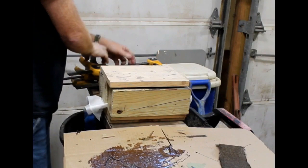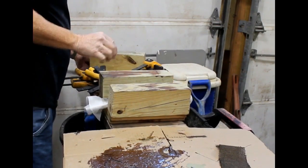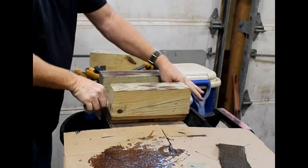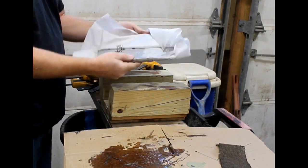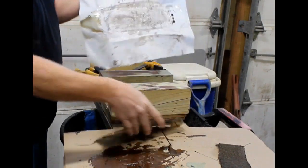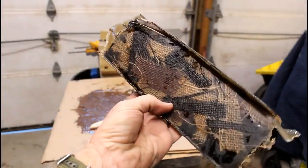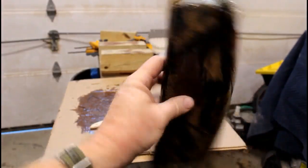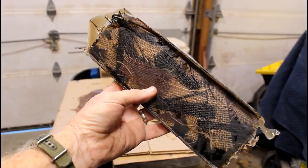After the fiberglass resin hardens, which takes a few hours, you can remove the micarta from the press. The parchment paper usually comes off pretty easily. At this point I was pretty impressed with what this patchwork burlap micarta was going to look like. In my mind, that's going to look really nice as knife handles.